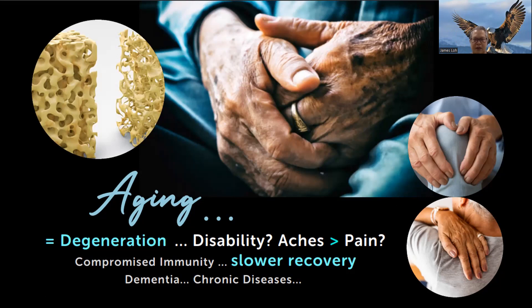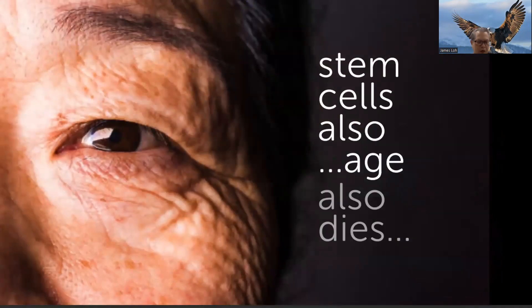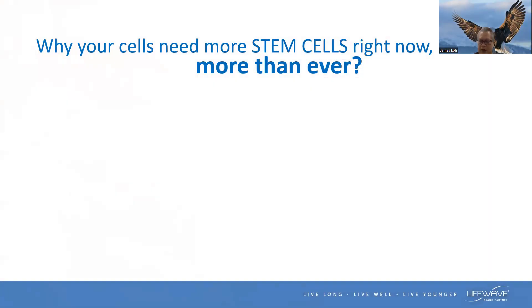As we age, degeneration also starts to kick in. We find that we don't sleep well, we have pains in our knees and shoulders, and our energy levels start to drop. These are some of the things caused by degeneration that creeps slowly but surely into our body. Is there a way of reversal? Because we age, it also affects our stem cells — they age and die.